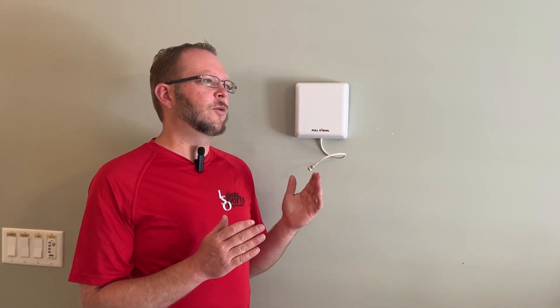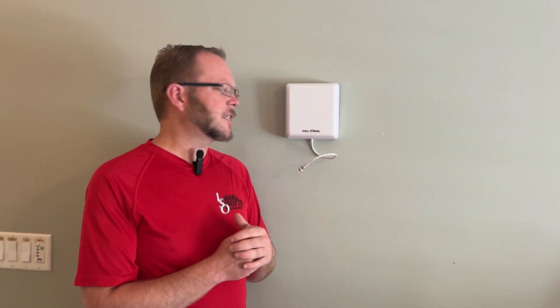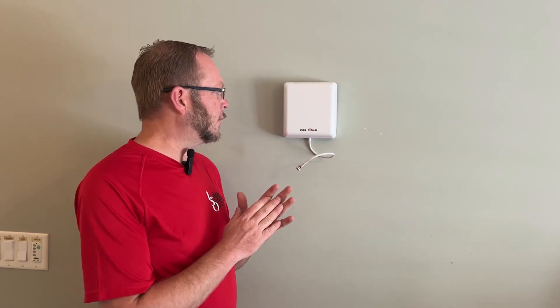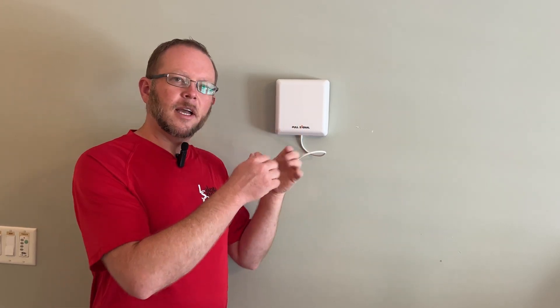Moving to installing the indoor antenna and planning the installation — you want to make sure that your outdoor antenna faces one direction toward your service provider, and then your indoor antenna you want to point the opposite direction if possible, because they are all directional. To avoid signal interference and get the best possible signal boost, we'll plan it that way. I've chosen a central location in my house pointing towards the bulk of the house where we typically are. It just mounts on the wall with a small plate; you slide it on and connect up the cables and go to the main unit.